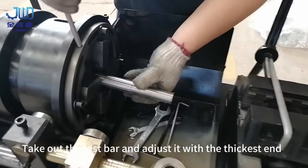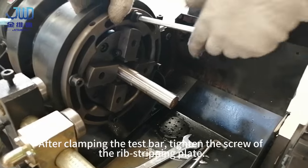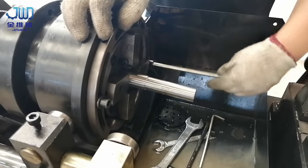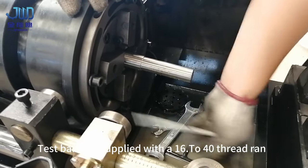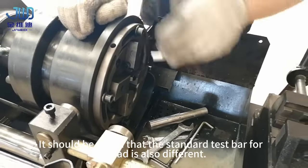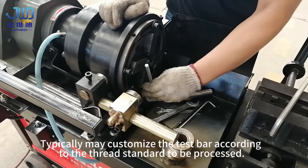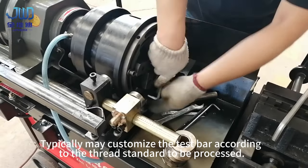Take out the test bar and adjust it with the thickest end. After clamping the test bar, tighten the screw of the rib stripping plate. Test bars are supplied for the 16 to 40 thread range. Note that the standard test bar for thread is also different — typically, a custom test bar is made according to the thread standard to be processed.